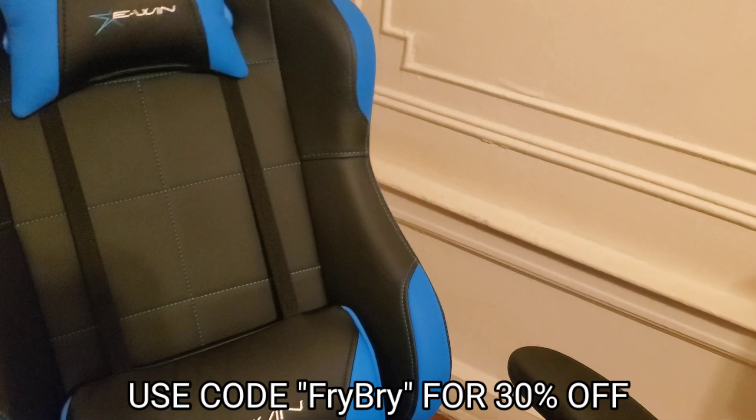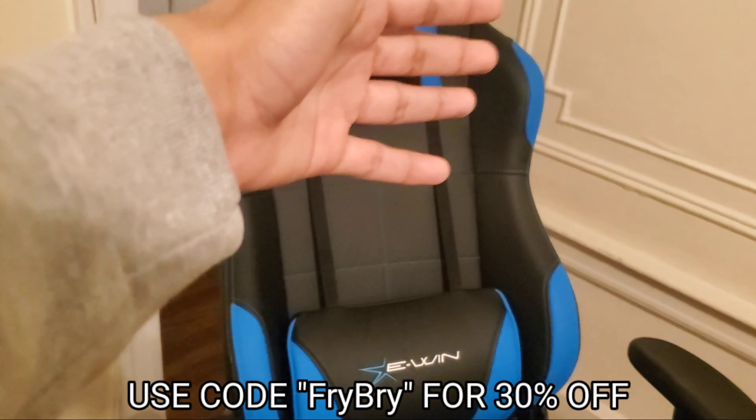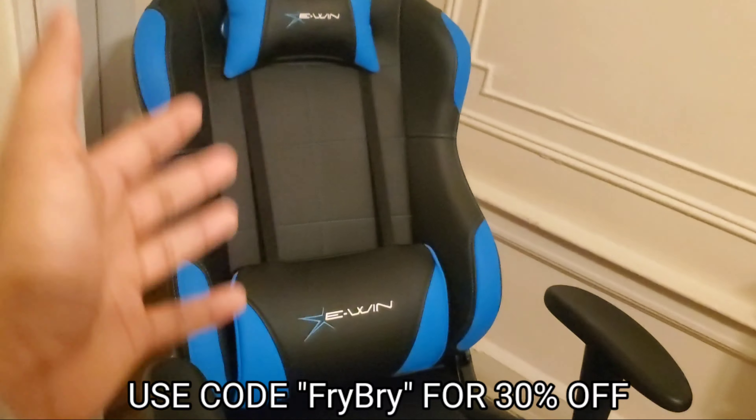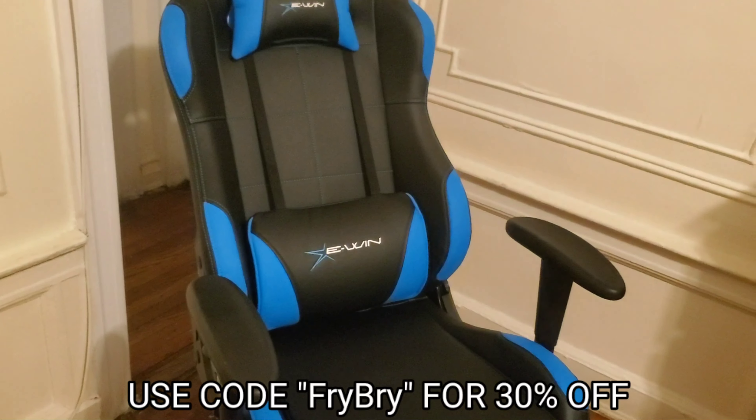I want to make something very clear: you don't need an expensive gaming chair, because this is a luxury, not a necessity. You don't need it. When I started off my YouTube channel, I used a regular chair right over there.